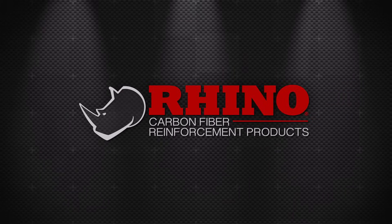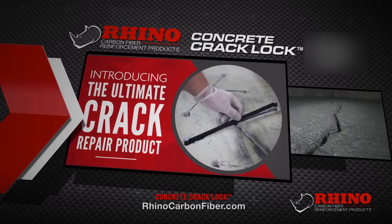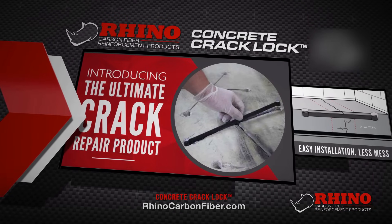Rhino Carbon Fiber has done it again with a new concrete repair product, the concrete crack lock. Use it to reinforce cracks and stop them from spreading.